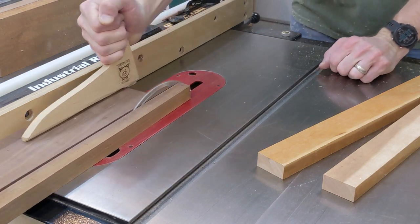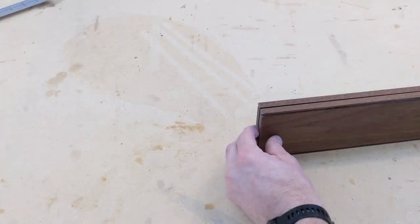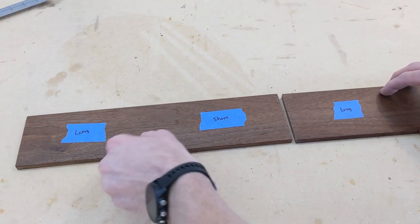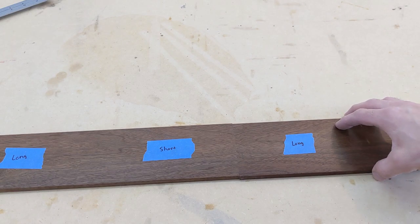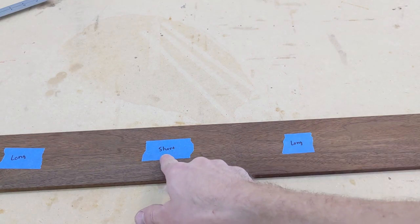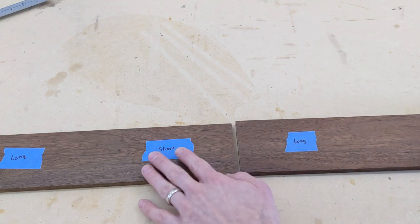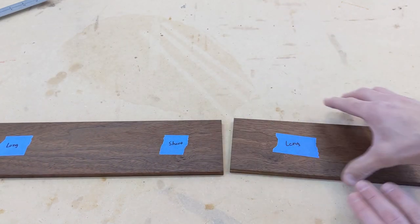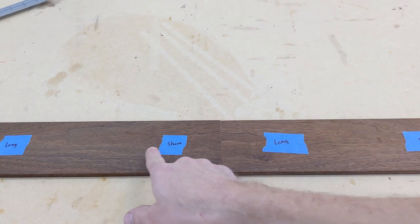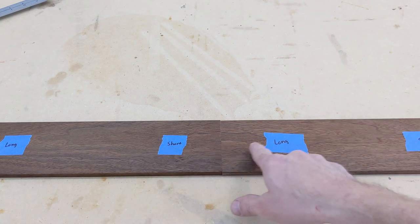To get a four corner grain match, I start with a board that is long enough to make one short and one long box side. That board is re-sawed and the re-sawed faces are opened up to become the outside of the box, resulting in each bookmatched end having a perfect grain match. Guy Dunlap at Guy's Woodshop has an excellent video on making four corner grain match boxes and is where I learned this technique. I will link to his video in the description below.